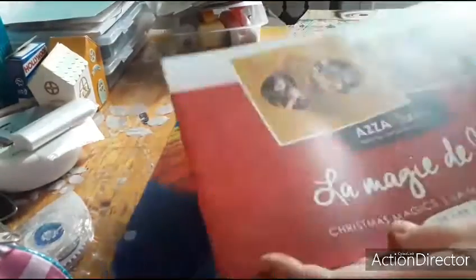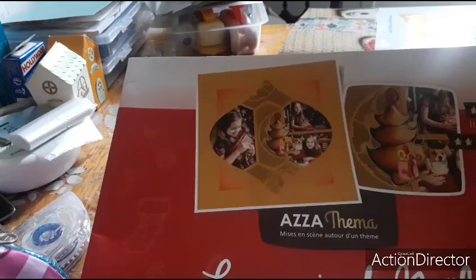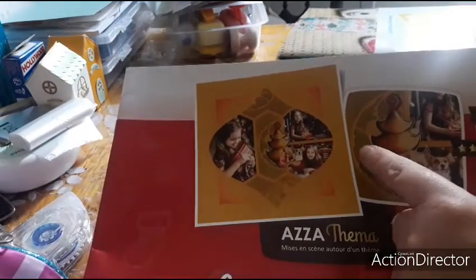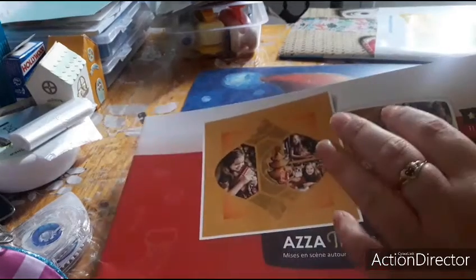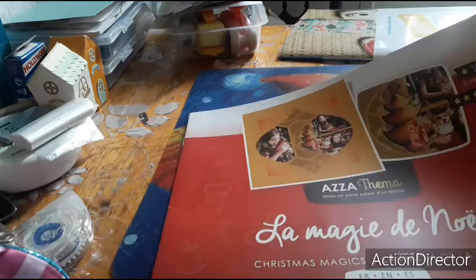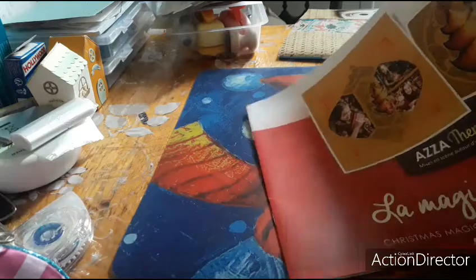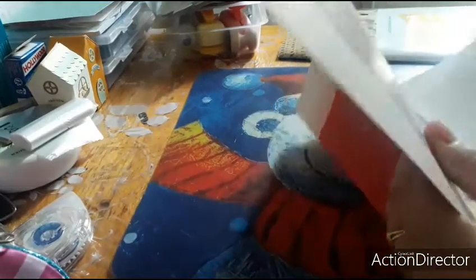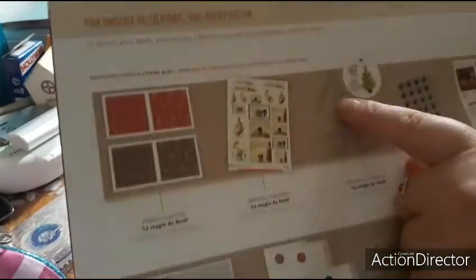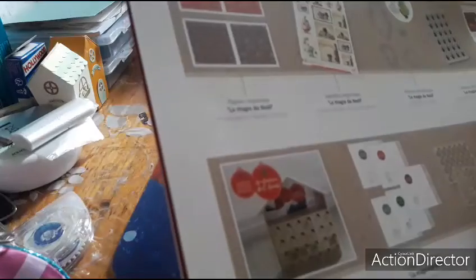Then there's the magazine booklet — 'La Magie de Noël' — which is actually for making European scrap pages. Personally I don't love this way of making scrap pages — I prefer the American scrap page style, I find it prettier. I noticed there are dies — I'd really like to have those.